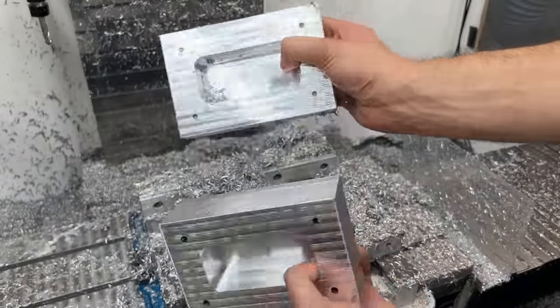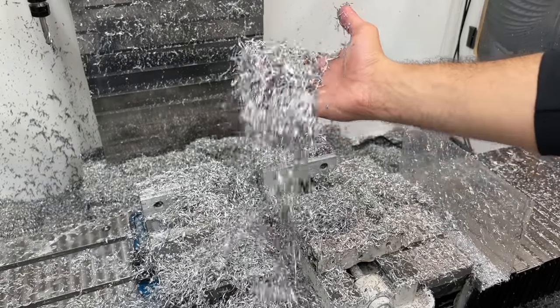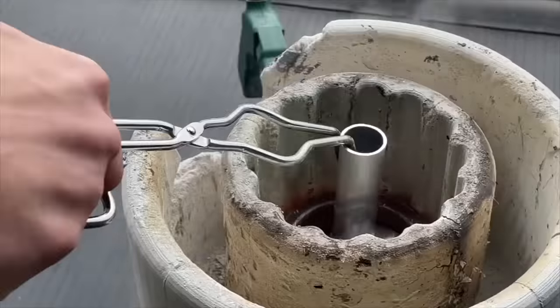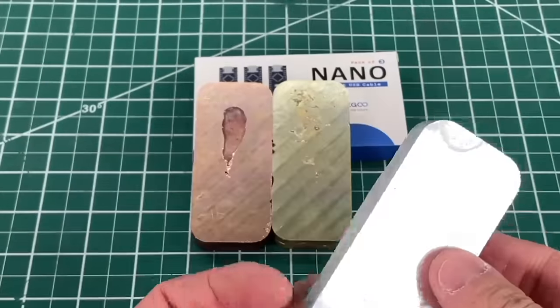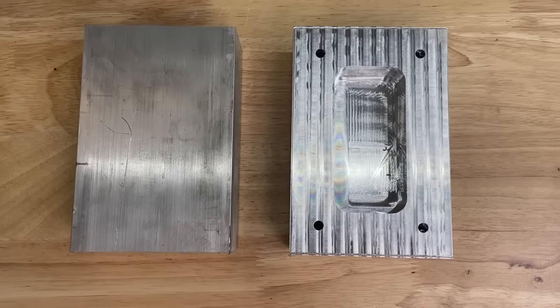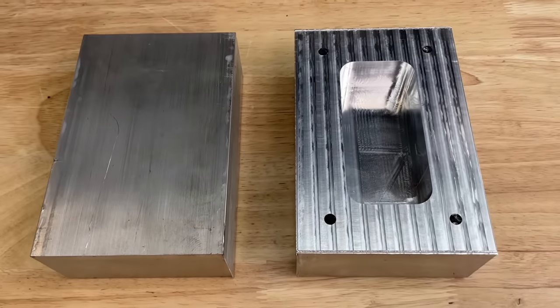We also have a ton of leftover CNC scrap, so we can wash them off with water and then use our super simple DIY foundry to recycle them into a usable block of aluminum. Feel free to check that video out on our channel. Now that we have our two aluminum blocks, let's get started on creating the actual 3D printed molds.